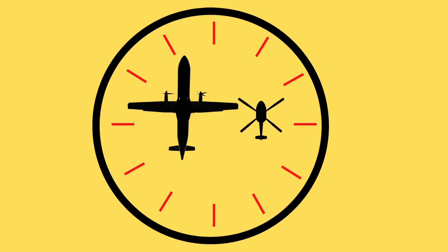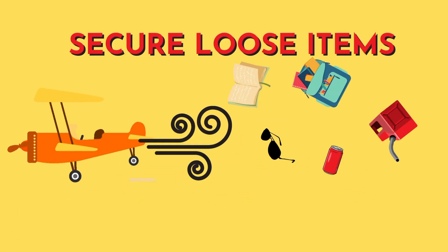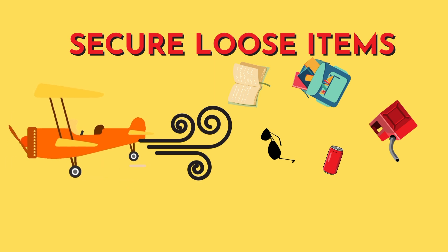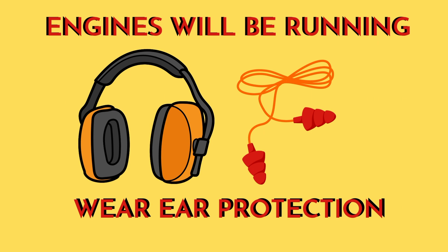A good rule of thumb is to keep a 10-foot buffer from the wingtips. Secure any loose items for prop and rotor wash. Wear eye protection. Aircraft will reload hot or while running — it will be very loud. Use your hearing protection.